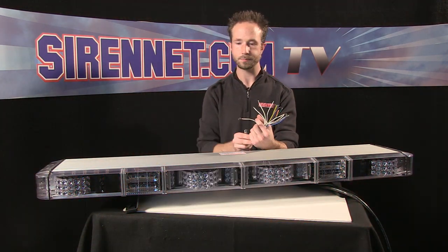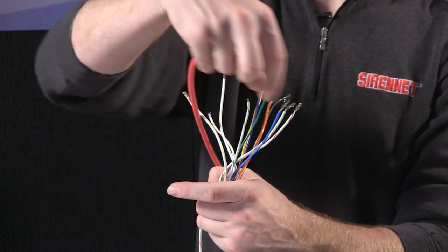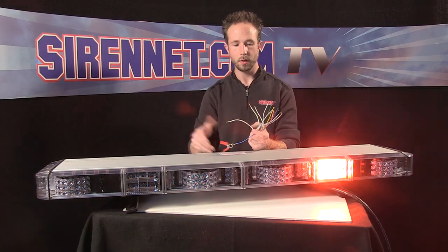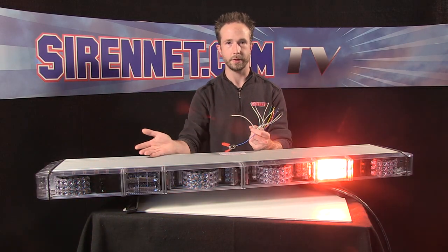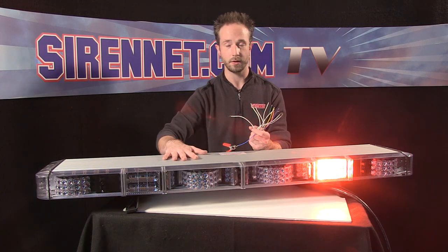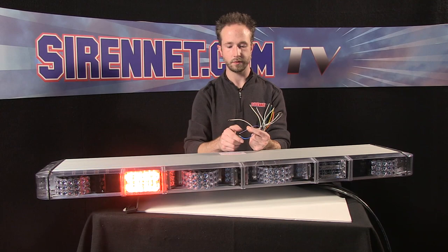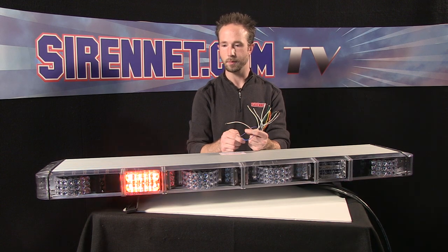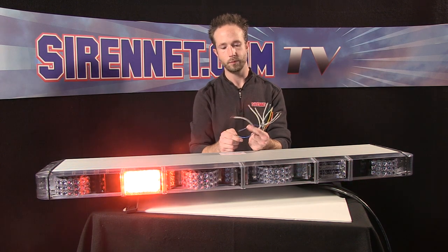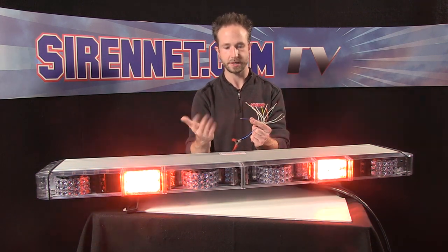I'll deactivate that trigger and then turn on the other set of linear heads. Take the solid blue trigger wire, apply power, and there you have it. Another function available with the bar is the Whelan high-low. If you want to reduce intensity for nighttime operations — because this is a very, very bright light bar — take the violet trigger wire and apply it to a constant 12-volt power source. That puts the bar into low intensity. Deactivate it and it kicks back up to high. If you want to have this ability, put this wire onto a switch on your controller and you have high-low with a switch activation function.